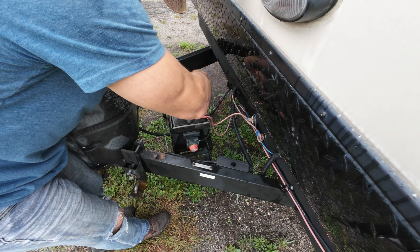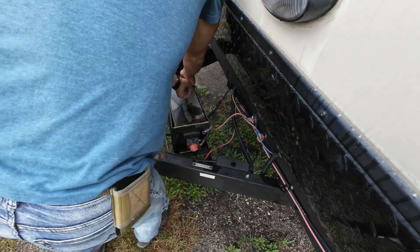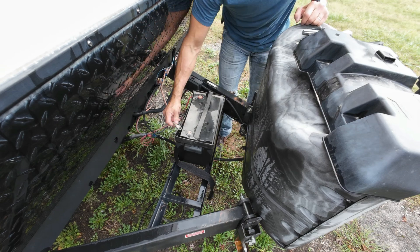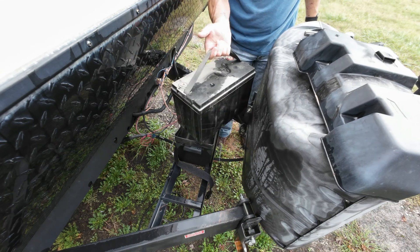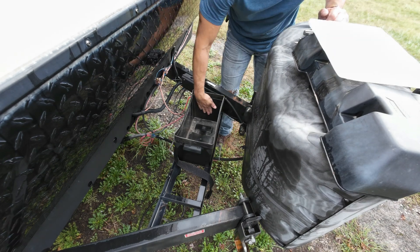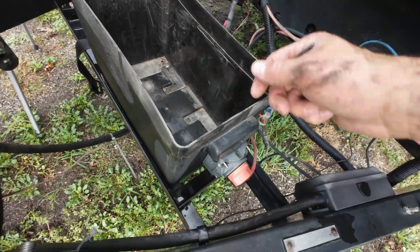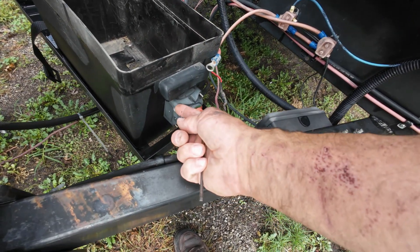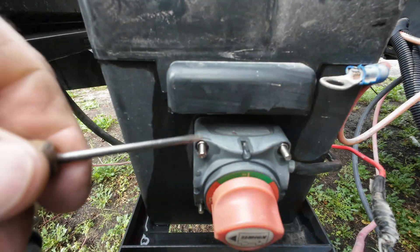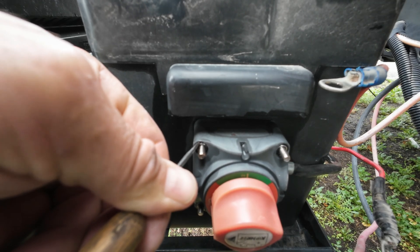I've got to start by disconnecting all my connections so that I can remove the battery and get to the screws to get that switch off. These batteries are so light, I cannot recommend them enough — it's been working great. This is kind of tricky because the battery was in here and I want these studs sticking out into the battery area, so I don't have any good way to keep them from turning. I put a little screwdriver in there to hold those nuts still.